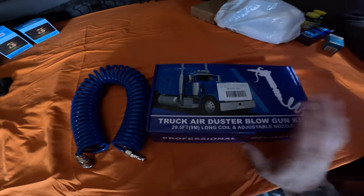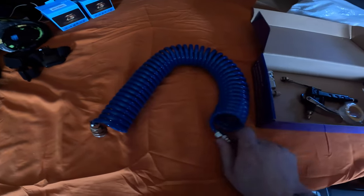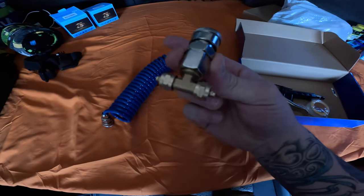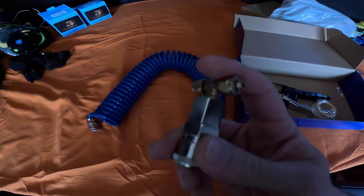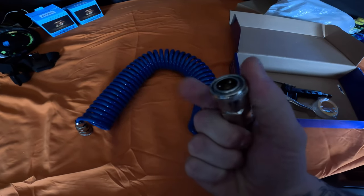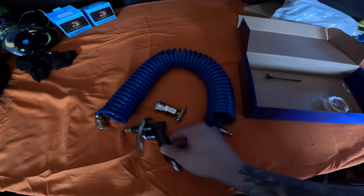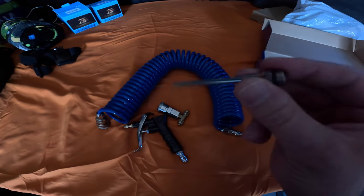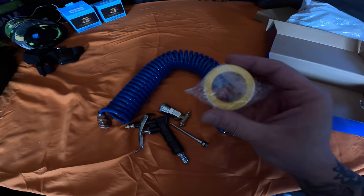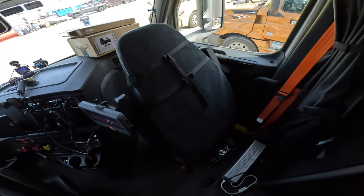I bought this kit on Amazon, it was 20 bucks. It comes with an air hose, a connection piece that we're going to connect into the airlines on each side, a quick disconnect, the gun portion, a skinny blow tube, and it looks like they gave us some Teflon tape. Let's get started.